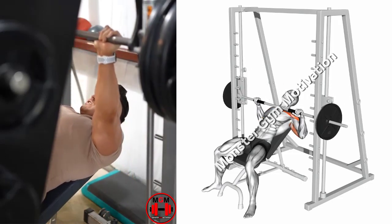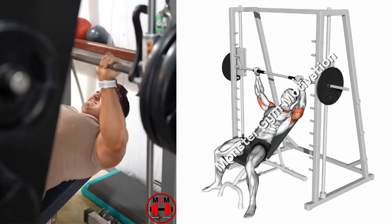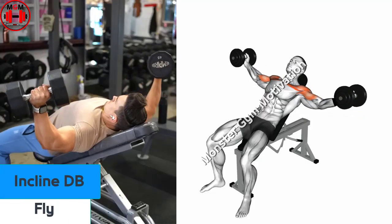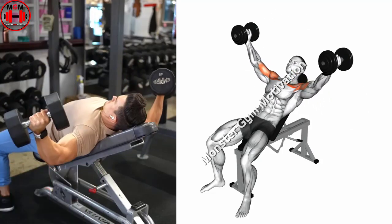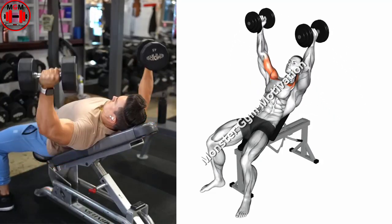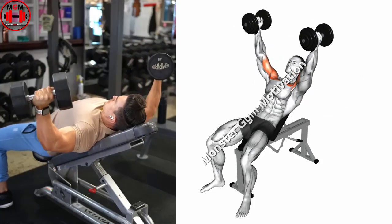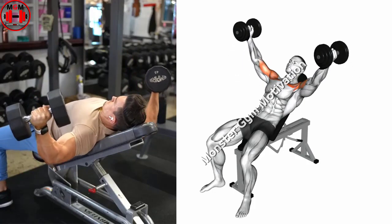Incline Dumbbell Fly. Start by placing the dumbbells on the floor using a neutral grip, palms facing in. Position the ends of the dumbbells in your hip crease and sit down on an incline bench. To get into position, lay back and keep the weights close to your chest.